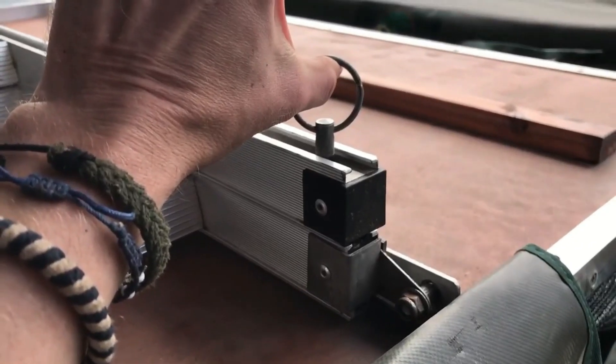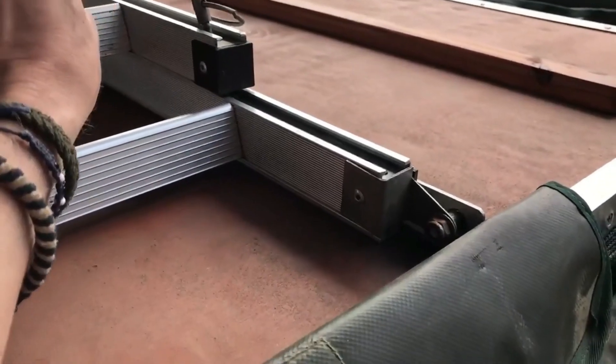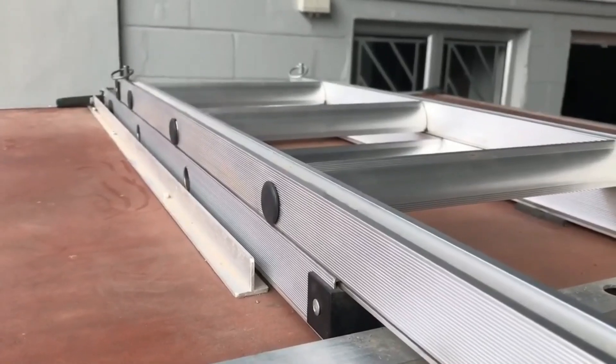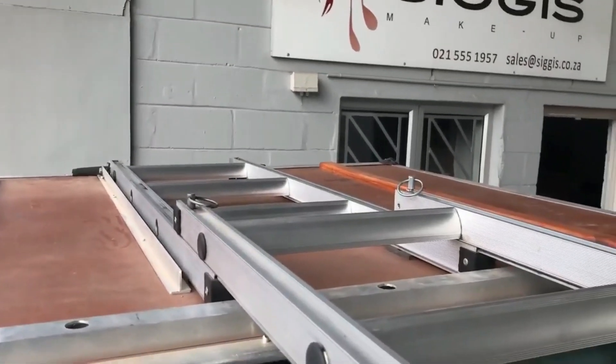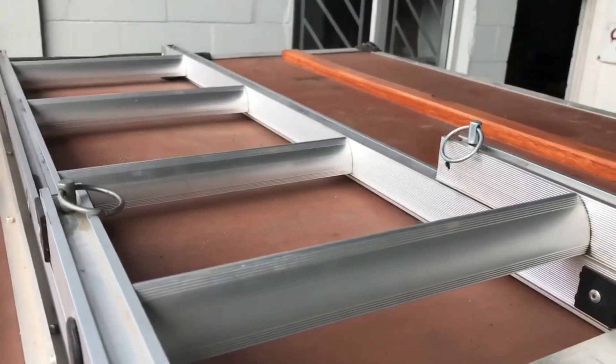On top, you'll see the ladder. Remove the safety pins at the top and slide the ladder towards the driver's side. Make sure the pins click into place at the bottom of the ladder before opening the tent.